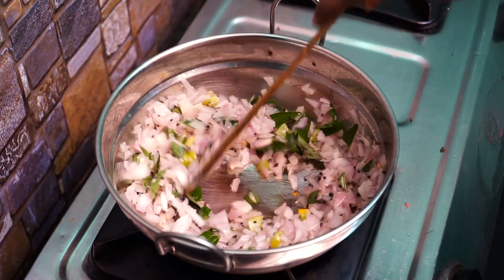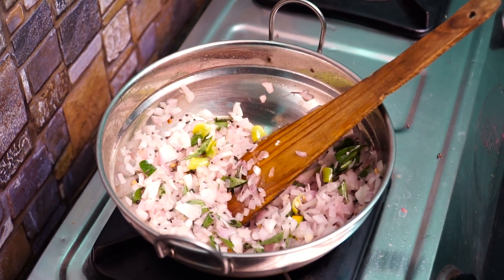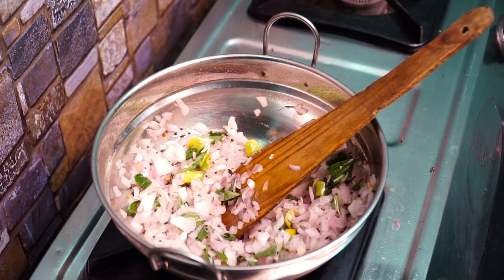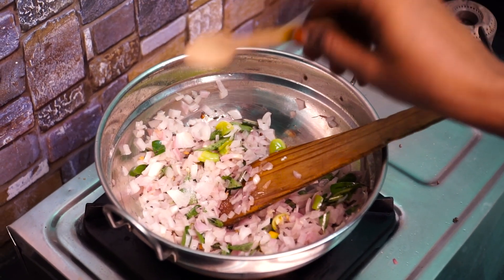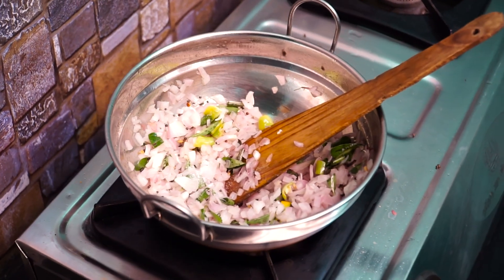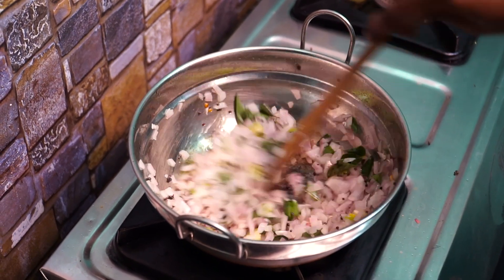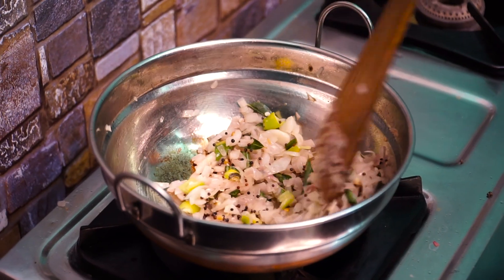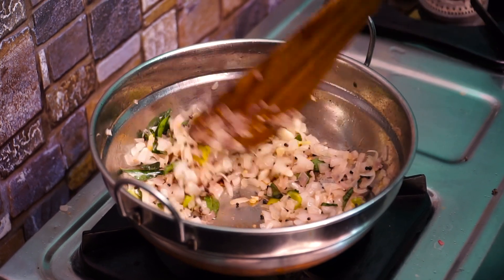Let's add the rice on top. We're going to make some rice and give it a pot. We'll make some rice out. Now we will go to the stew.